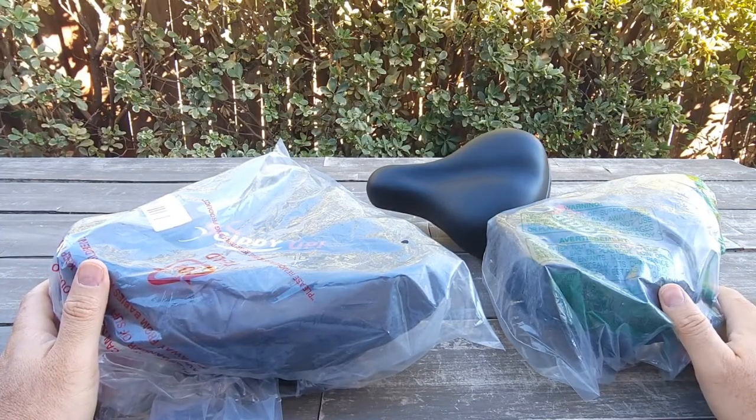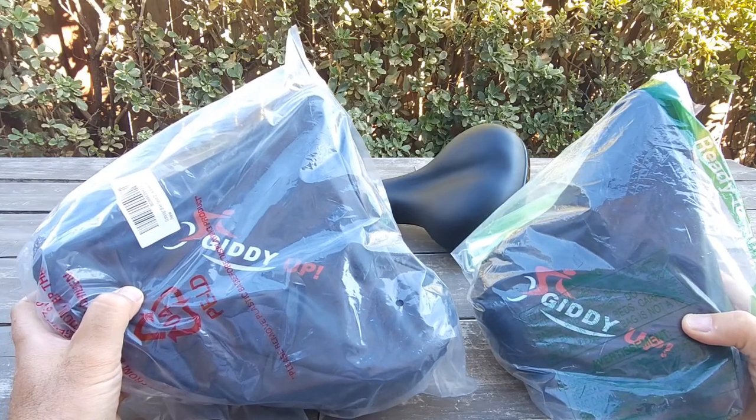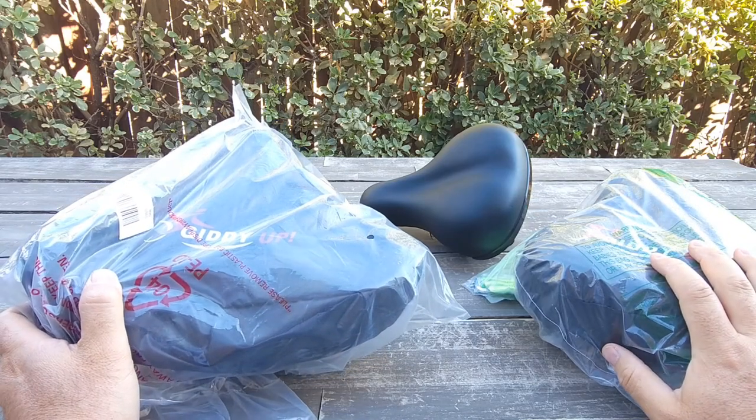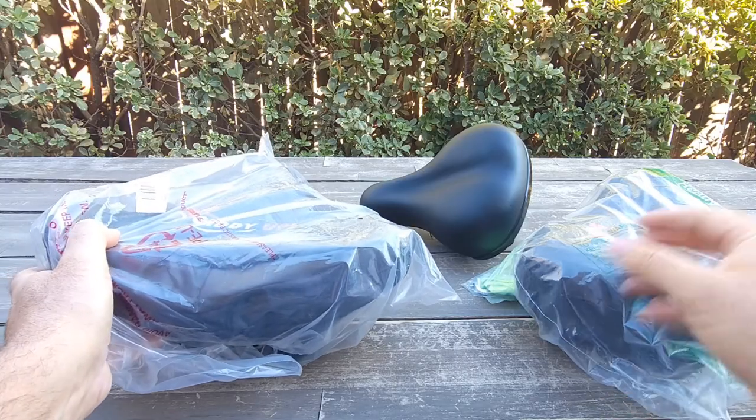Hello everyone and welcome to my channel. Today I have two seats I received from the Gideop brand to compare to the Jetson Bolt Pro, to show you the difference and maybe go for a ride to try them out as well.